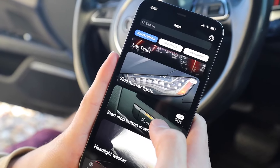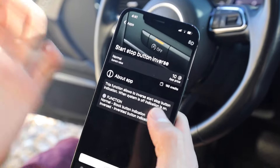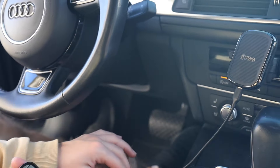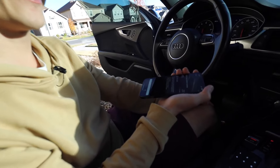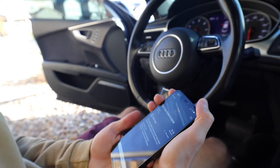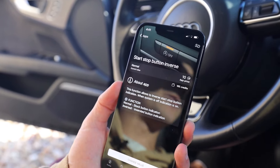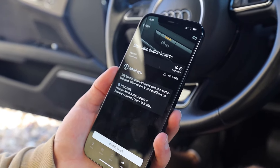Another one I want to talk about is the Start-Stop button inverse. A lot of guys actually like this one — I've seen it on forums multiple times. On newer cars there's a feature where the engine shuts off whenever the car is stationary long enough. You can disable it by hitting the auto-off button, however whenever you start the car up again it defaults back to on. This feature will allow you to inverse it, so by default when you start the car it's always going to be disengaged — your engine will always be running when stopped. If you wanted to shut off the engine at a stoplight you could press that button and it will do so.